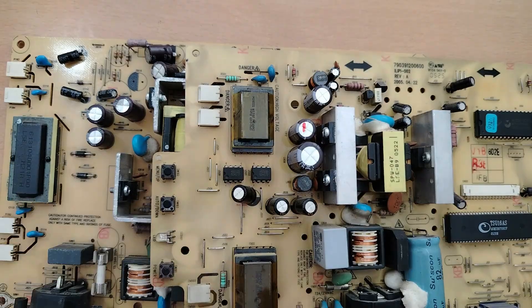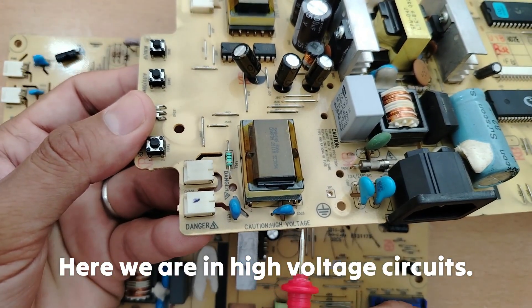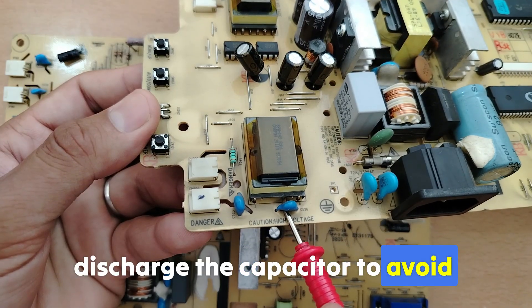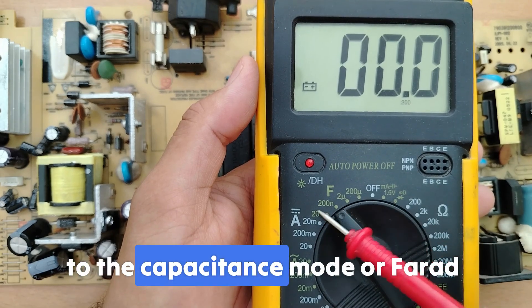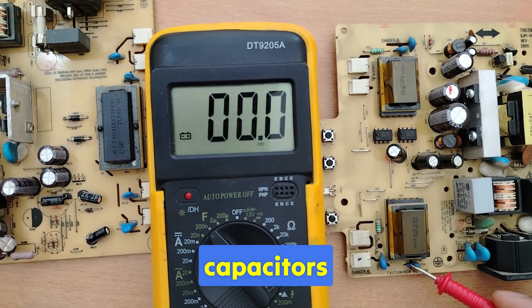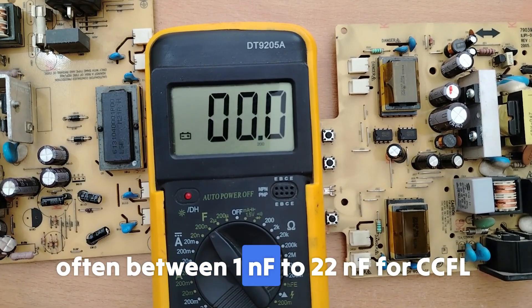I'll show you how. Please pay attention — we are working in high voltage circuits. The first step is to discharge the capacitor to avoid any shock. Second, set the multimeter to capacitance mode (Farad mode). A healthy ballast capacitor should read close to its rated value, often between 1 nanofarad and 22 nanofarad for CCFL inverters.